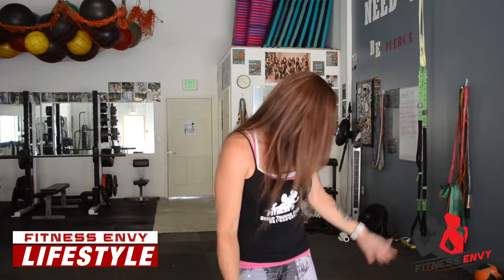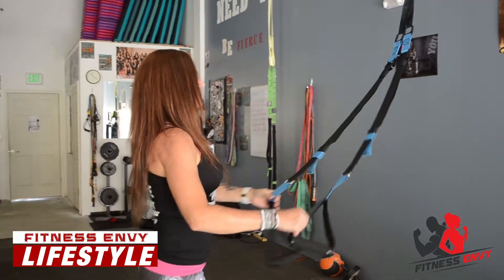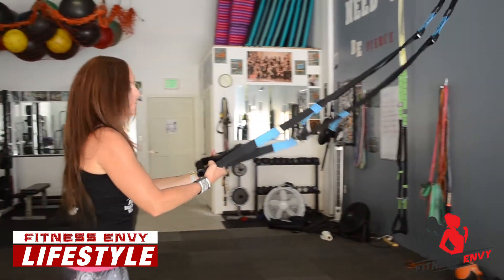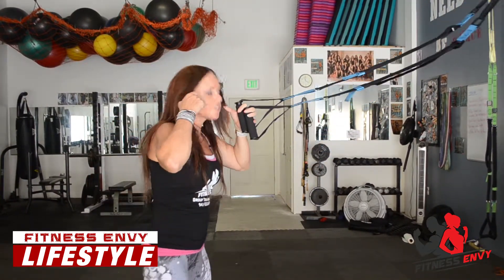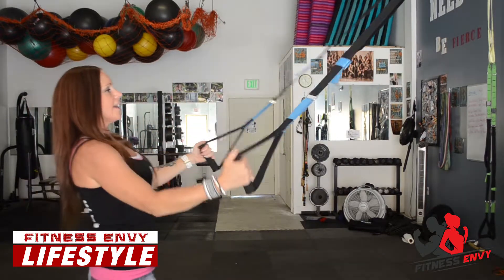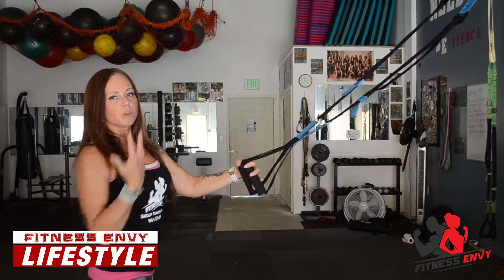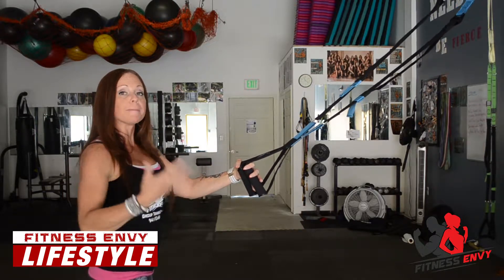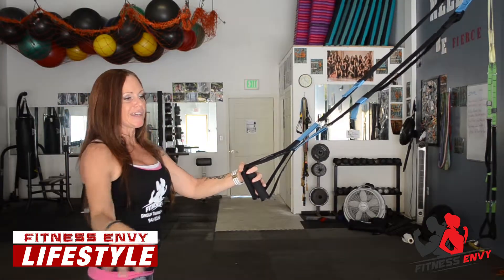I also have what's called a TRX gravity system and this is another way of getting your heart rate up. What these do is you're working with gravity. I'm going to do lunge jumps, and what it does is it causes my explosion to be bigger and better when I'm doing this exercise. It gets my heart rate way up and I burn a ton of calories.